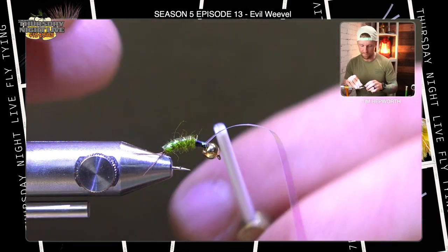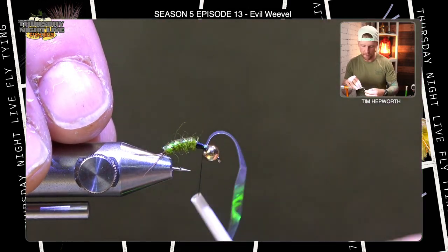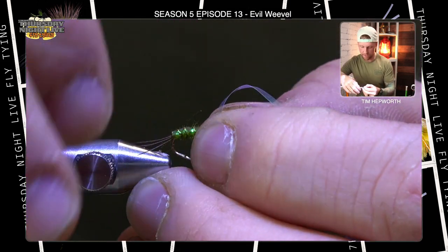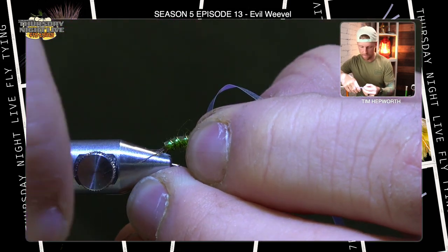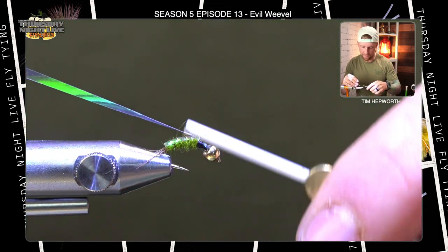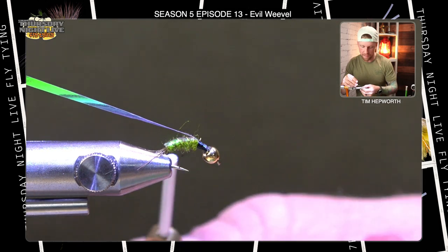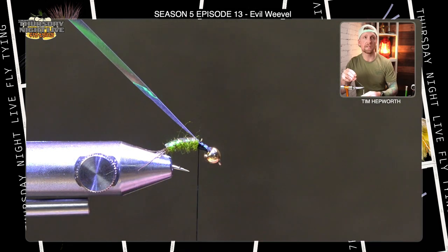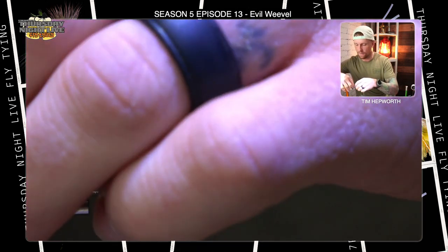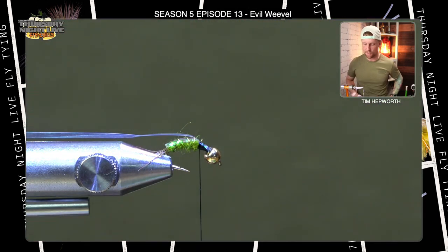I'm not done with that flash, so don't cut it out yet. What I'm going to do is bring it forward, fold it back, and take a few thread wraps back over top of it. I'm still going to be using it from this tie-in point at the thorax, but I need it to stay back down the fly for now. If you can, get it in that material clip again so it's out of your way.